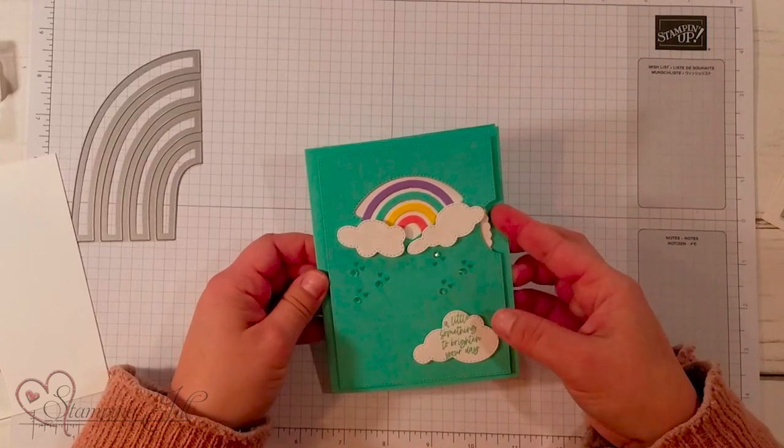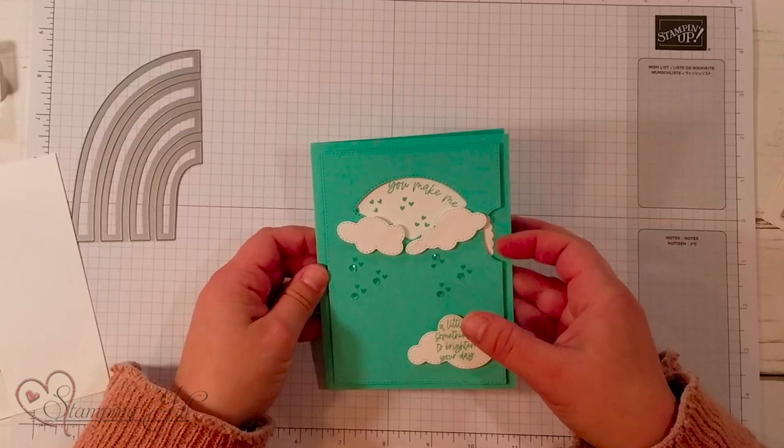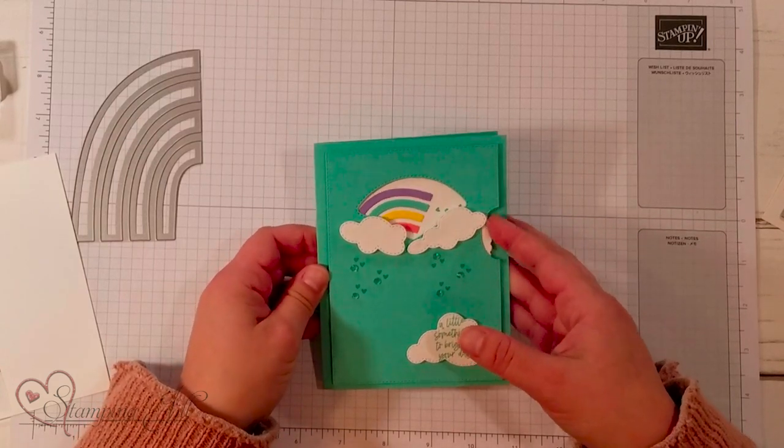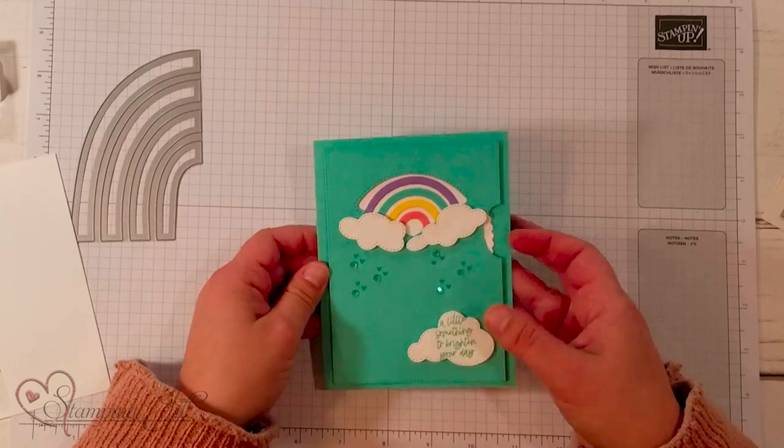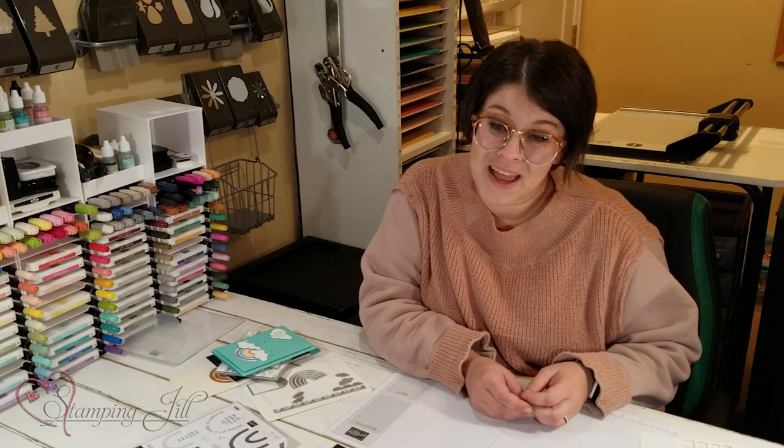And then this one I made with the Give It a Whirl dies — it turns around with 'You make me happy,' and then we have our rainbow cut from the dies. Like I said, this rainbow design is so on trend right now. If you love this stamp set and dies as much as we do, let us know, and if we need to send you a catalog we'd love to do that so you can get this product in January when it becomes available. Thanks so much for watching — we'll see you next week for another Watch It Weekly Wednesday.